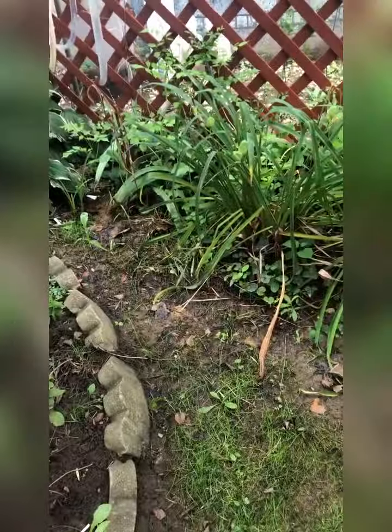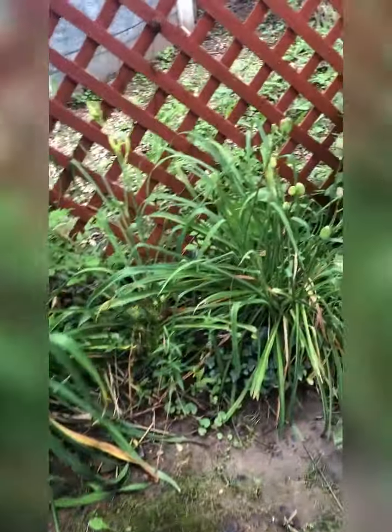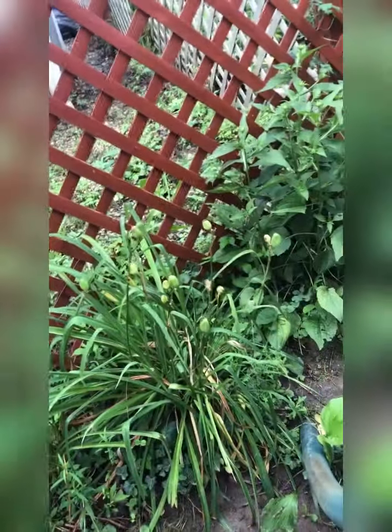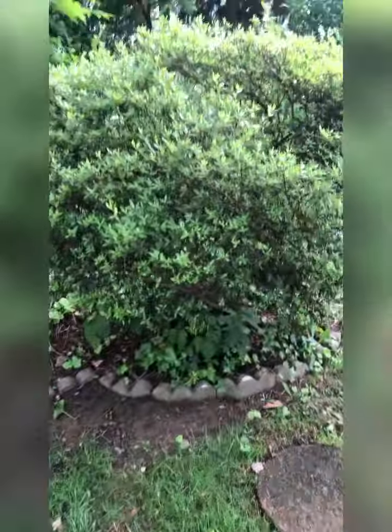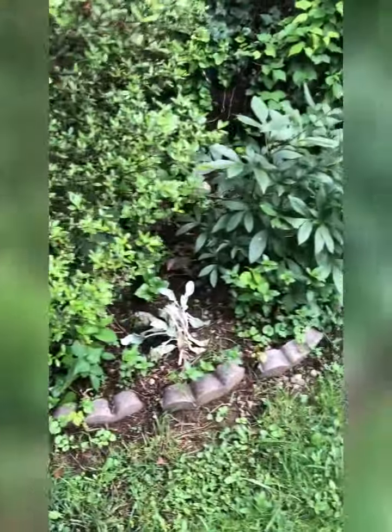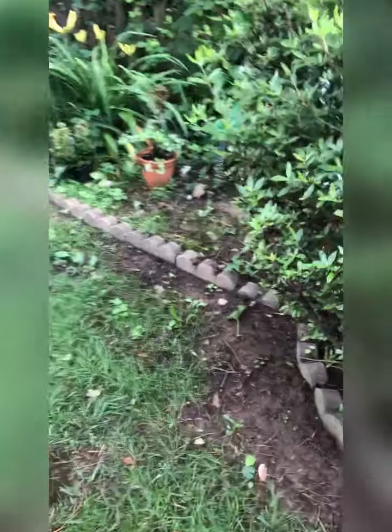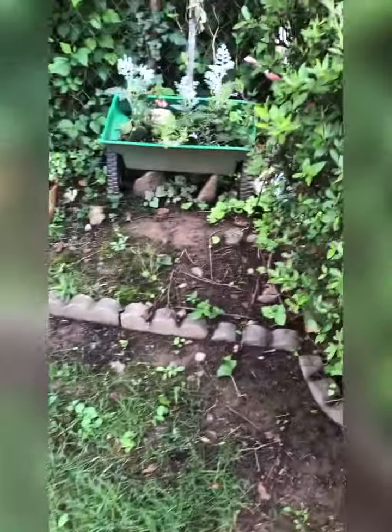So back here - more daylilies in my secret garden. There are some Black-Eyed Susans there. Coming around the front part of it - it is a big azalea bush. In front of the azalea bush - it's a peony. And then I planted some lamb's ear over here.